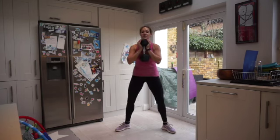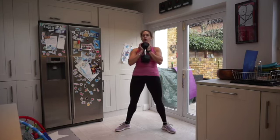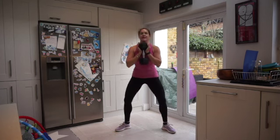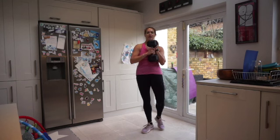15 seconds to go — great work team. Inhale. Less than five seconds. Three, two, one — and rest. Shake it off.